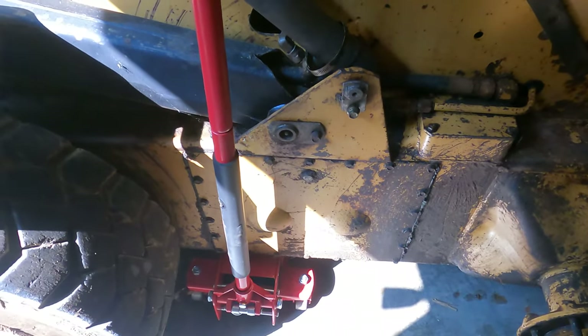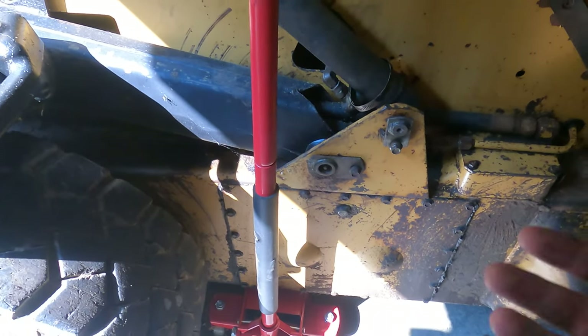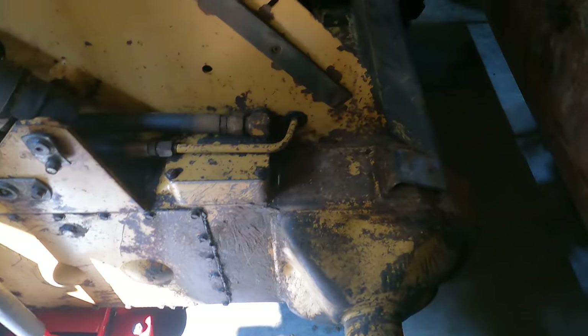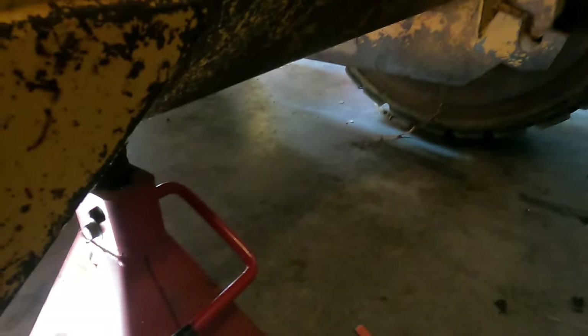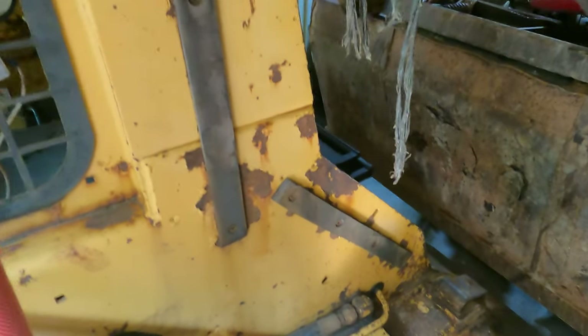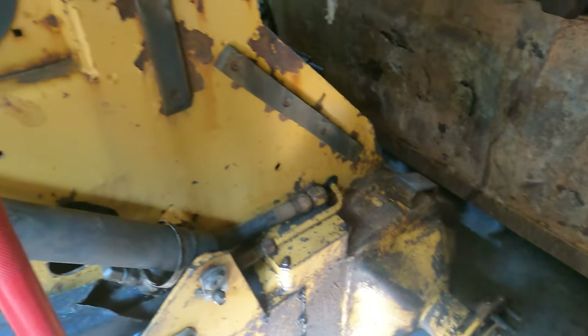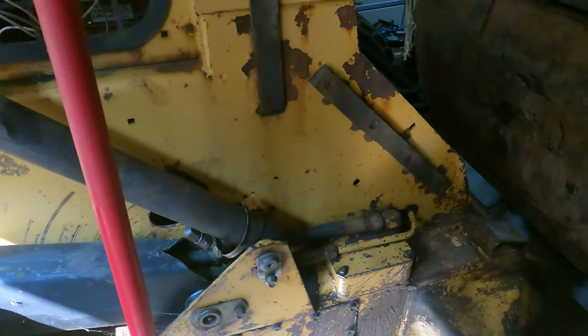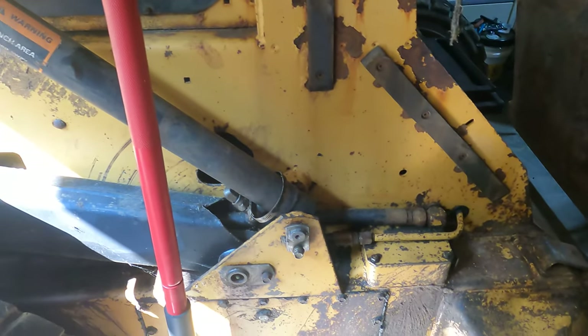Let's talk safety real quick. That jack isn't doing anything right now — I have a three-ton jack that's more than capable, but I also put a 10,000-pound jack stand under there, which should be more than enough. I can push on it and really only the arms move; everything else is solid. Three wheels on the ground, one jack stand — now I'm going to start pulling these off.